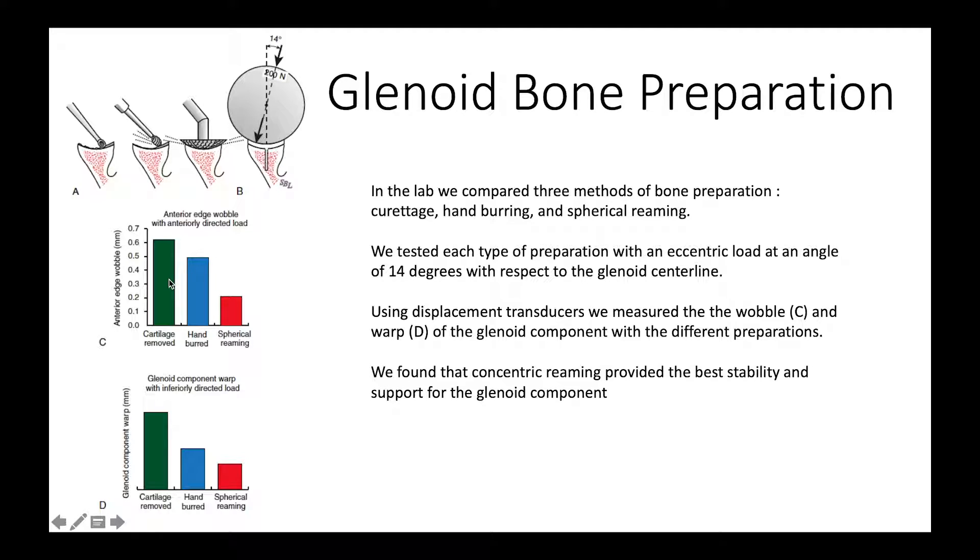You can see here we compared the stability of scraping versus burring versus spherical reaming, and you can see how much stability we gain just by carefully preparing the back of the glenoid component and the surface of the glenoid bone so that they match each other precisely.